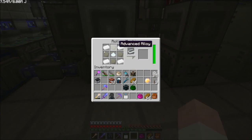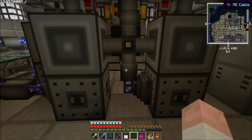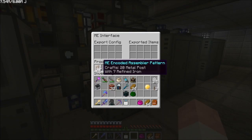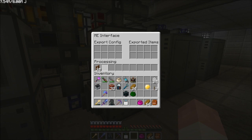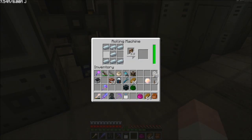Unfortunately, since you have to set each of these rolling machines up with the item that you want to craft, if you want to craft more than one kind of item, you are going to have to set up a separate rolling machine with a separate recipe. You can see here I have it set up to make metal posts, and in the rolling machine itself I have the ingredients to make the metal posts. So unfortunately you have to have a rolling machine for each kind of item that you want to automate.